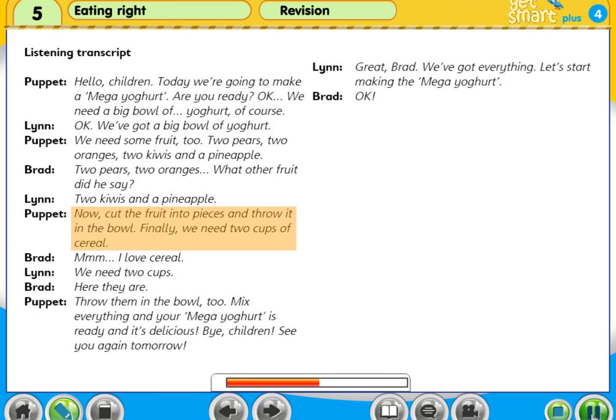Now, cut the fruit into pieces and throw it in the bowl. Finally, we need two cups of cereal. Mmm, I love cereal. We need two cups. Here they are. Throw them in the bowl, too.